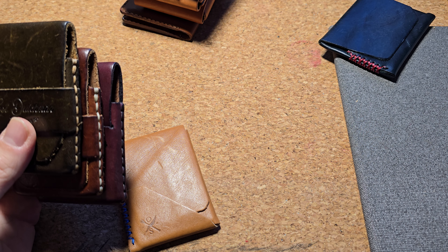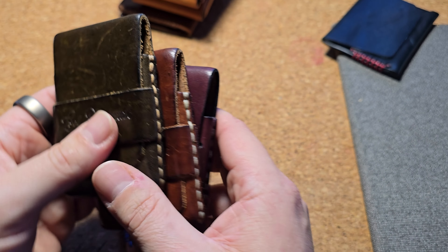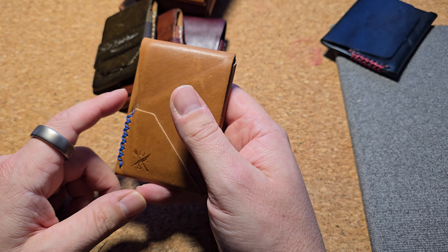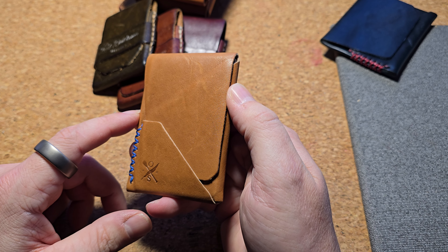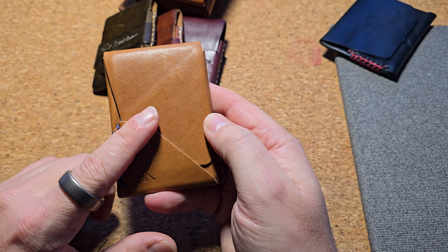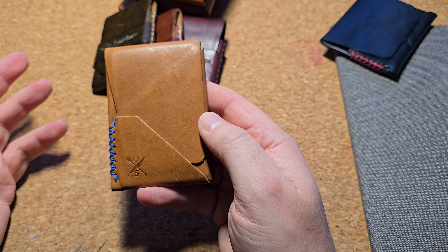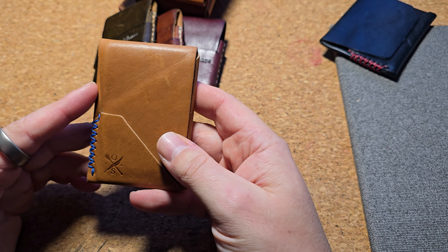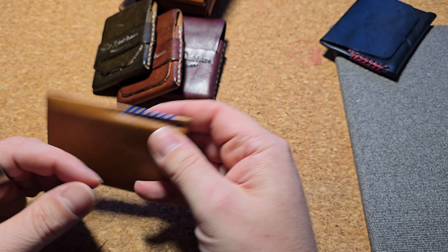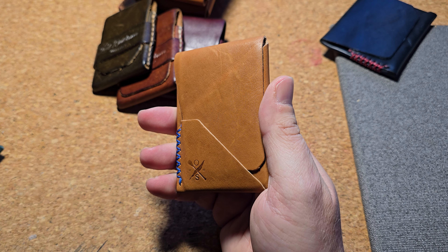These have been my go-to wallets for quite some time, and I actually stopped looking at wallets because I accepted these were my favorites. But recently I decided to browse Open Sea Leather and realized he launched a whole mini line to shrink his existing wallets — and that's how I got this Top Sider Mini. It's kangaroo leather.